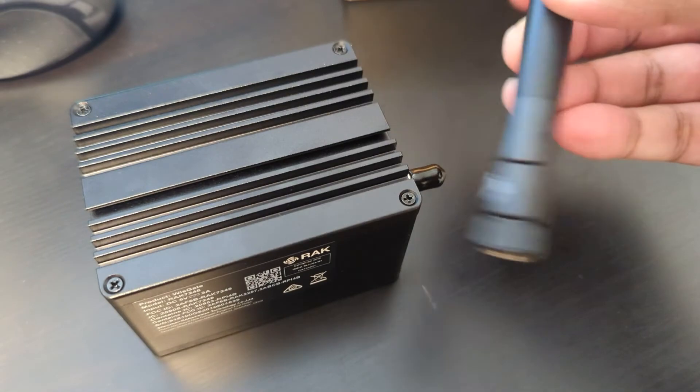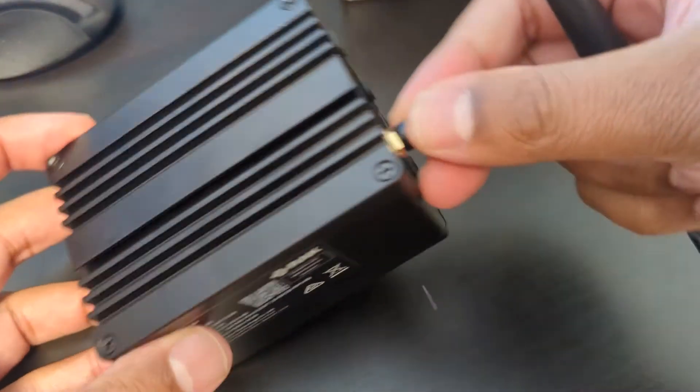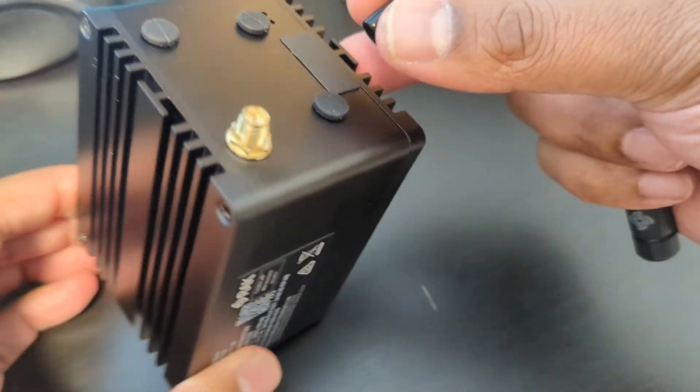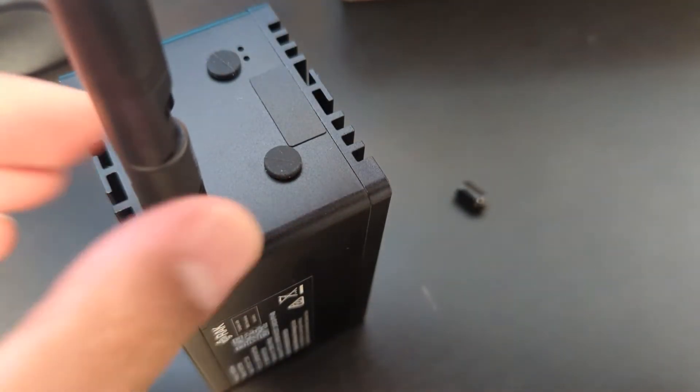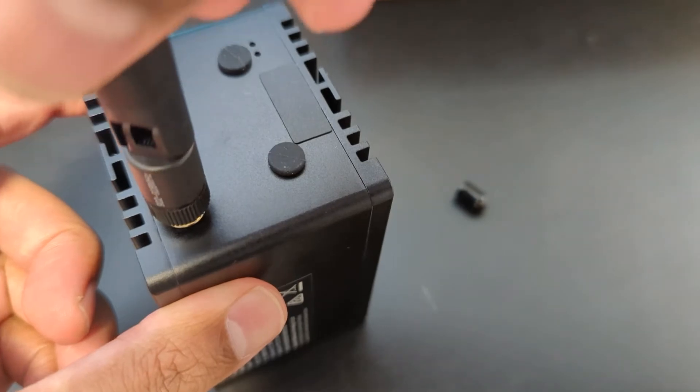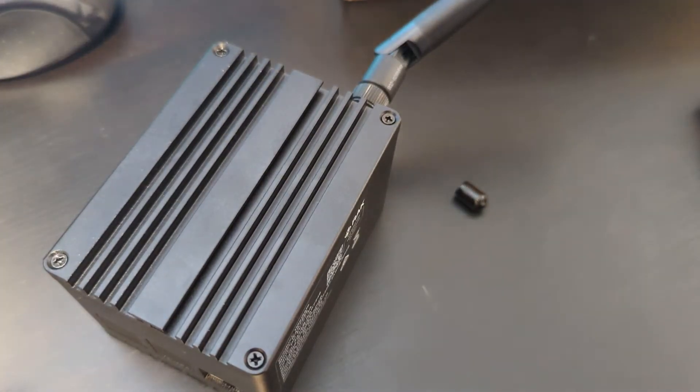I have the miner here, got my antenna, and we're just going to be connecting it — taking off this protective cover and putting it right in there. Now we need to power it up and connect it to the network.